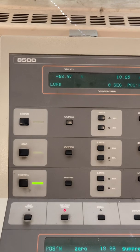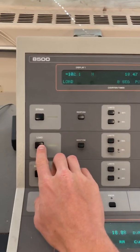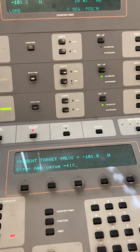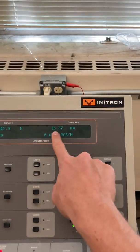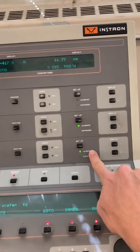I'm going to load it to maybe about 100, and then go to 418. Then we can go to negative 418 — it should jump to 418 eventually, so this deflected. Now we're at our mean load.